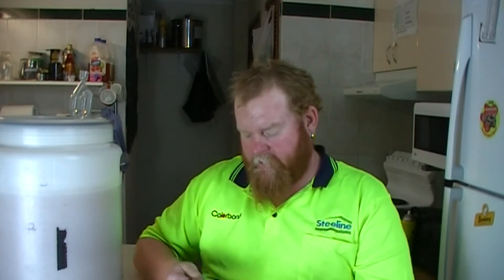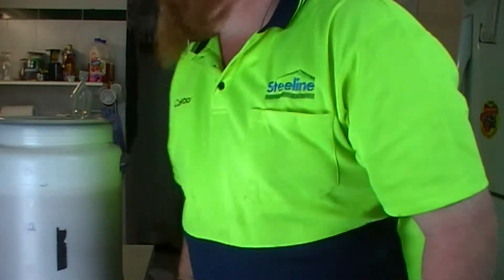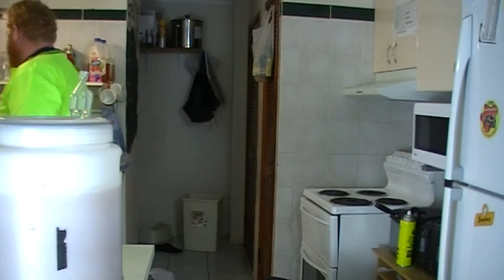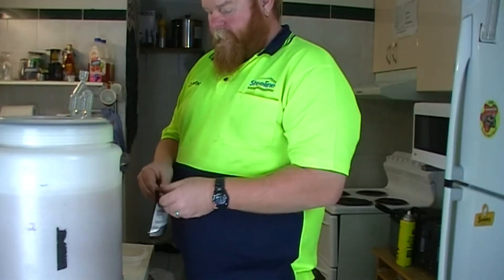My beer is currently about 1.018, 1.017 — I just checked it just then. So I'm happy to throw these in and let it sit for another 4 or 5 days. I'll get a little container just so we can see what the hop pellets look like.